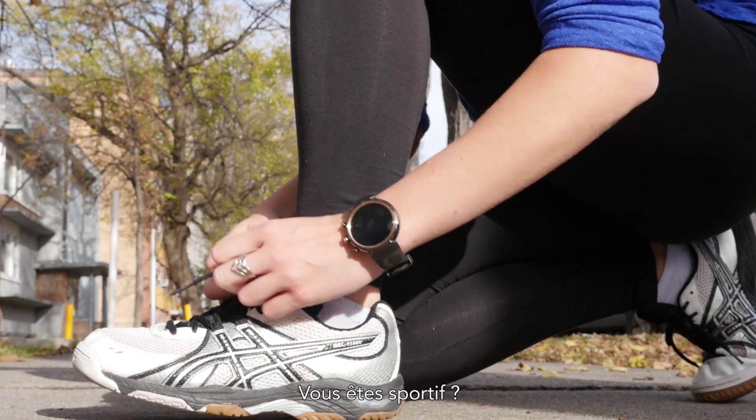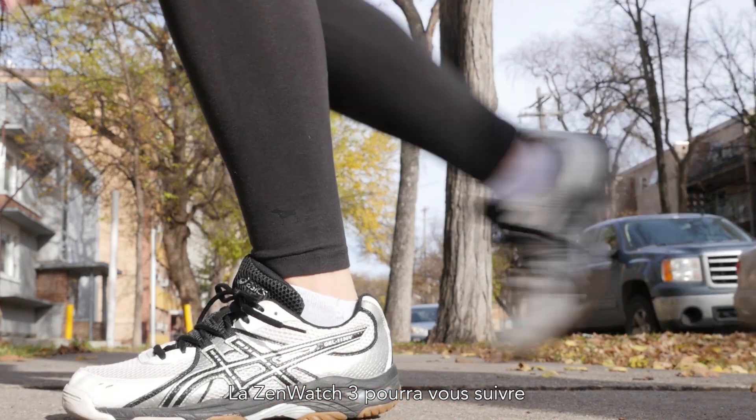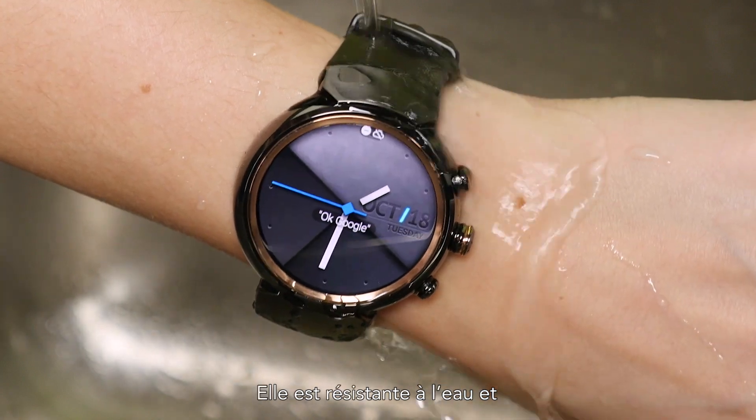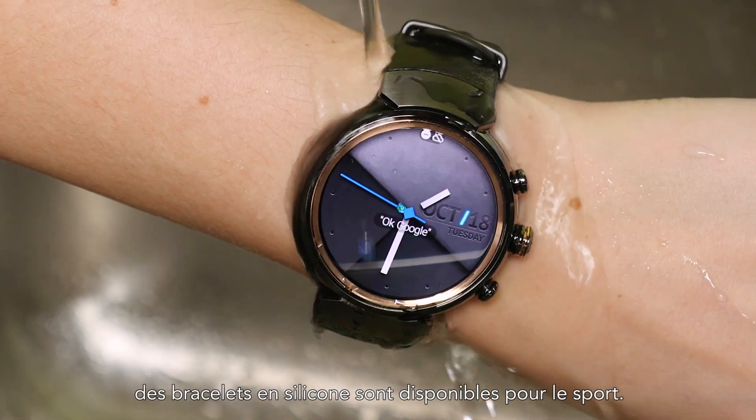Have an active lifestyle? The ZenWatch 3 can keep up. You can monitor your exercise with the revamped ZenFit app. It's water-resistant and there are rubber sport straps available.